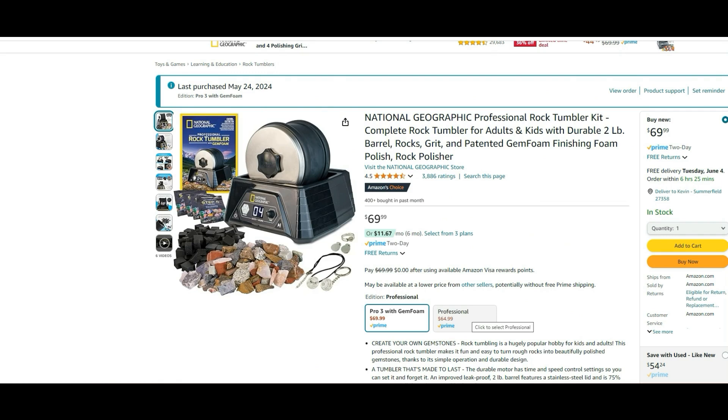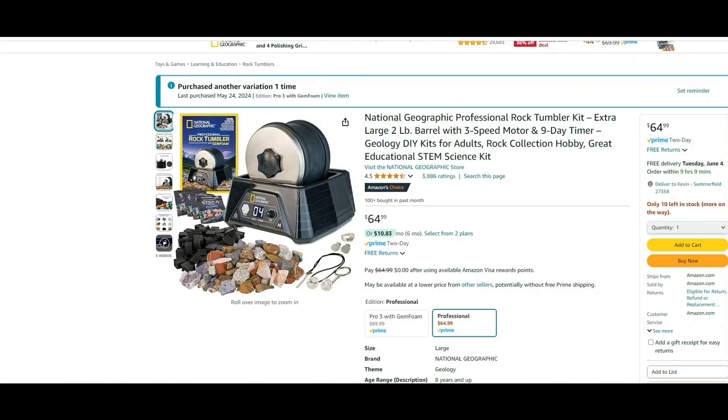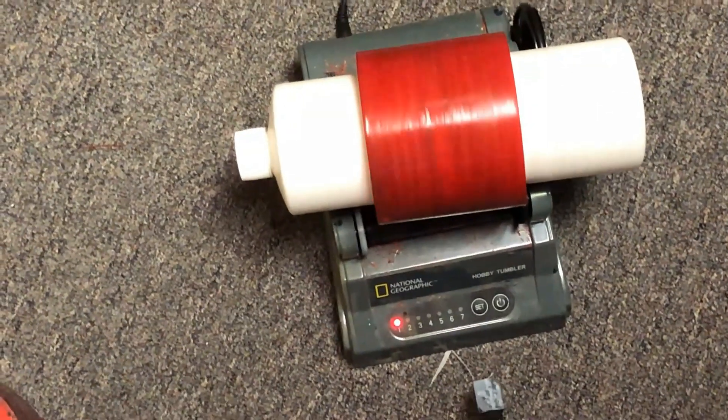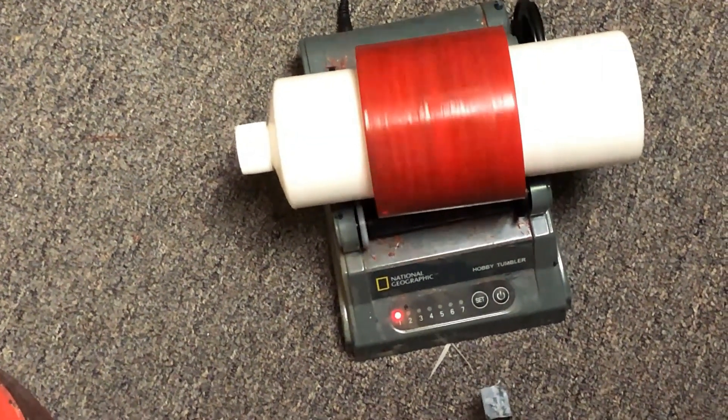For example, for National Geographic, you need to click 'Pro 3,' not 'Professional' — the Professional has a box. Here's their single-speed basic controller. Add a 1,000ml bottle adapter, press set for how many days it's going to roll, and click start. It's going to start rolling.